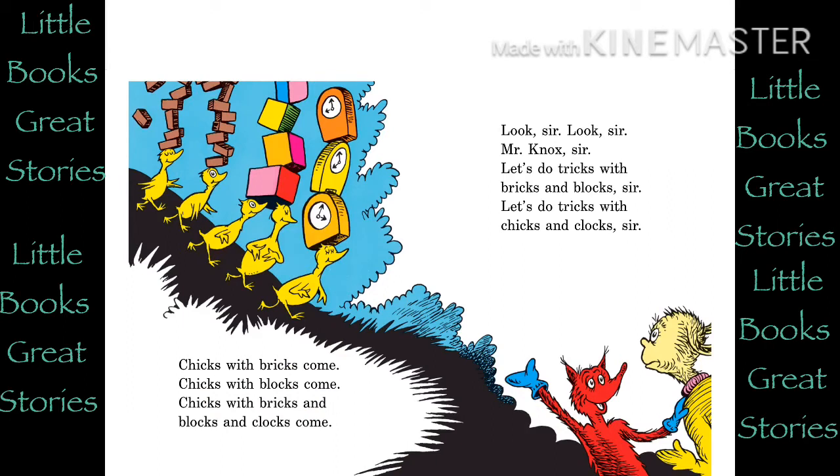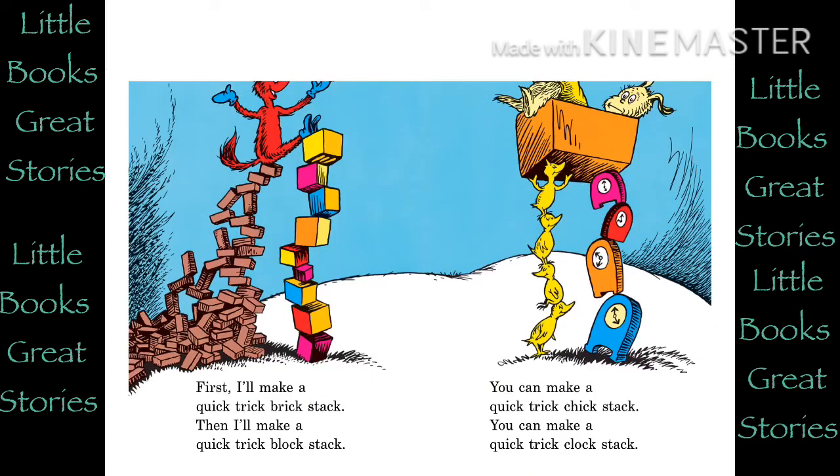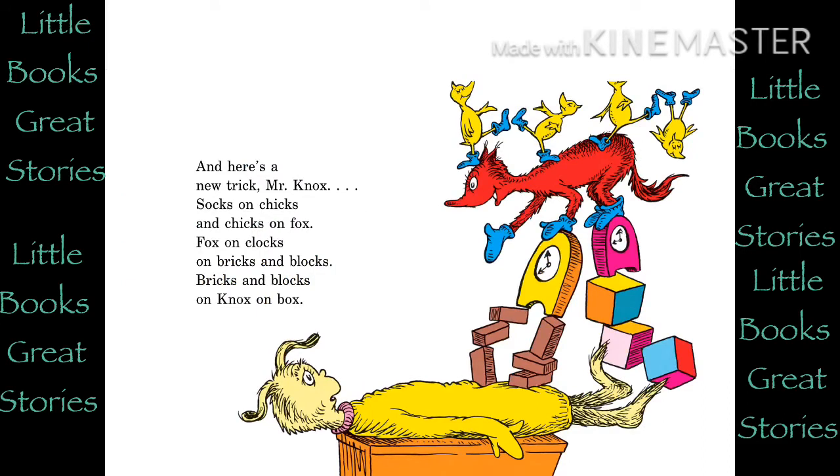Chicks with bricks come. Chicks with blocks come. Chicks with bricks and blocks and clocks come. Look, sir. Look, sir. Mr. Knocks, sir. Let's do tricks with bricks and blocks, sir. Let's do tricks with chicks and clocks, sir. First, I'll make a quick trick brick stack. Then, I'll make a quick trick block stack. You can make a quick trick chick stack. You can make a quick trick clock stack. And here's a new trick, Mr. Knocks. Socks on Chicks and Chicks on Fox. Fox on Clocks on Bricks and Blocks. Bricks and Blocks on Knocks on Box.